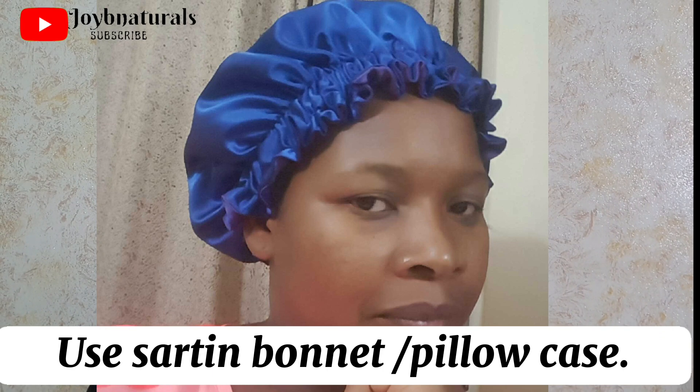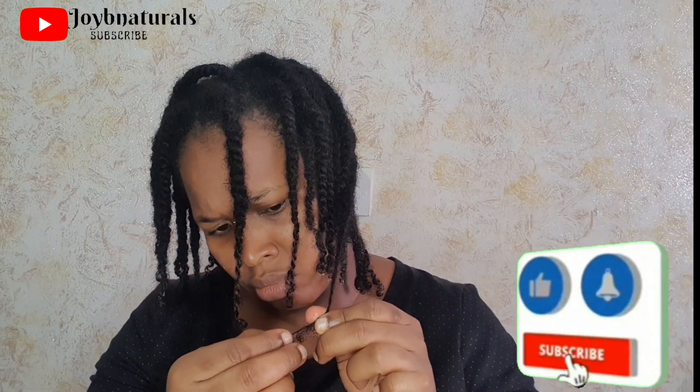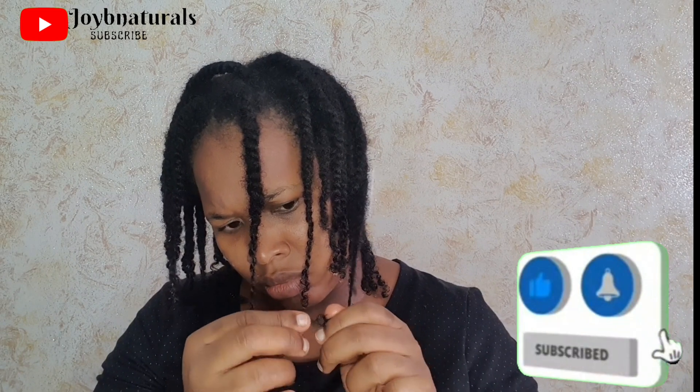The third thing would be to always use a satin bonnet or a satin pillowcase when you sleep. Rubbing your hair against a cotton pillow or a cotton scarf can also cause your hair to form knots and tangles. What I do is always wear my satin bonnet or silk scarf each time I lay down — even if I don't use a satin pillowcase, I always make sure to have my satin bonnet on. That prevents friction between my hair strands and prevents unnecessary knots and split ends.